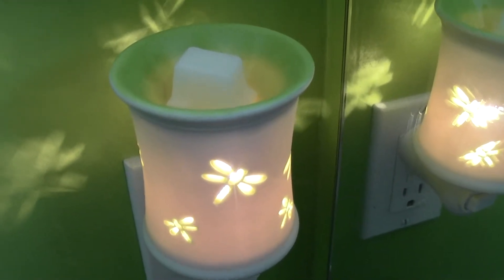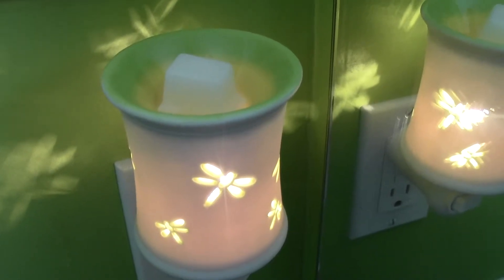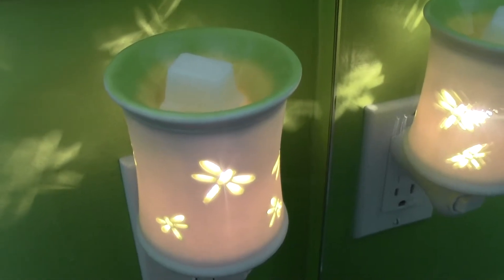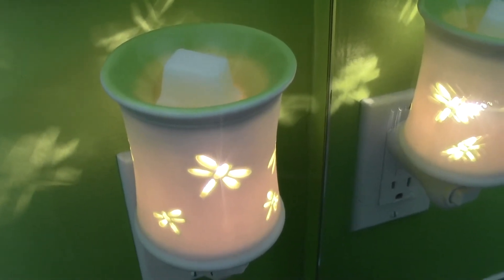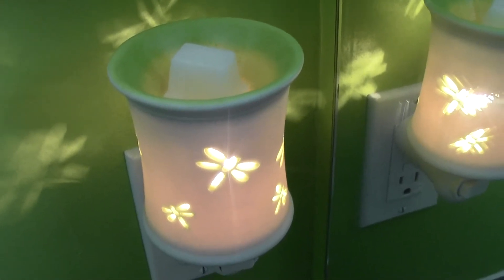Another little tip I wanted to share: you don't want to ever add new wax to old wax. When the fragrance is gone from your current wax, make sure that you clean out the dish and then put a new one in. Otherwise, you're going to mute the fragrance.